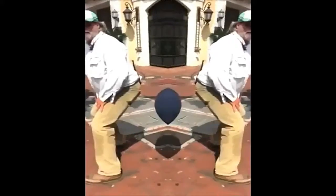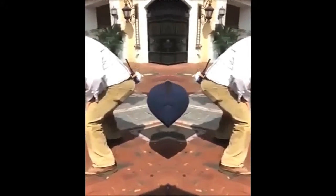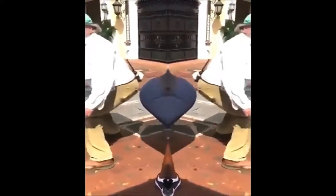Two. And five. And three. And two. Wind it down. And three. Three. Yeah. Yes. Thank you.